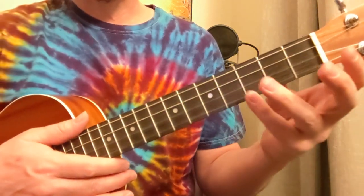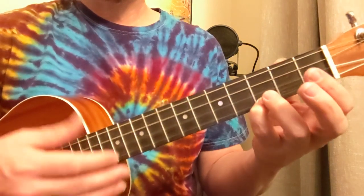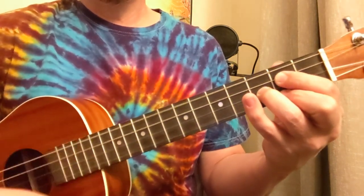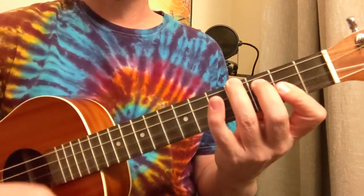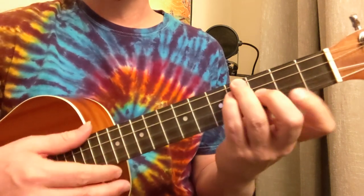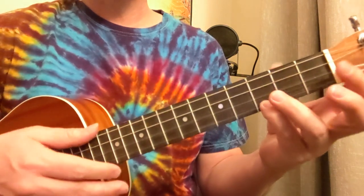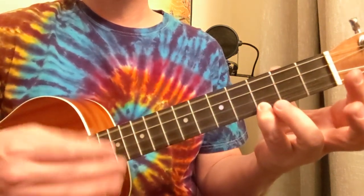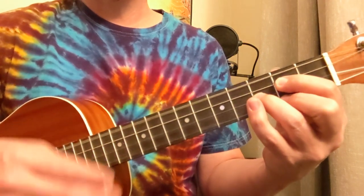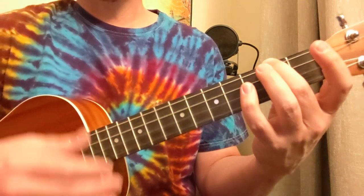Now let's go to the chorus. We've got a G here, D, then we go to the F sharp: 4, 3, 2, 2 — B minor, the first chord of the song. Back to G, D, E minor coming up, F sharp.